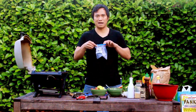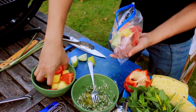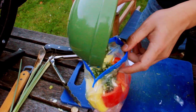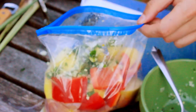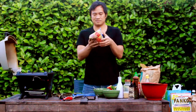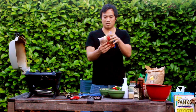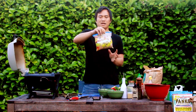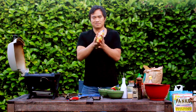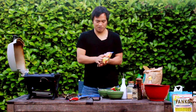So everything goes into a ziplock bag. One last thing — brown sugar. You wanna get the marinade all up close and personal with all the ingredients. This will marinate for about four to six hours in the fridge. Don't leave this out — it's pork, it'll kill you.